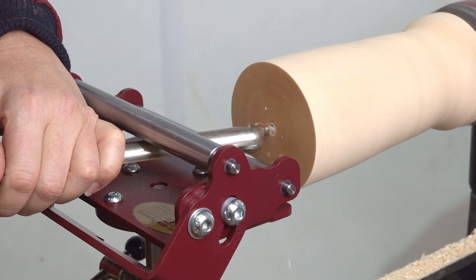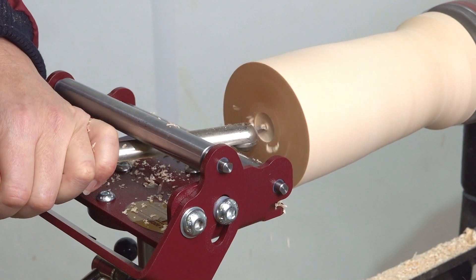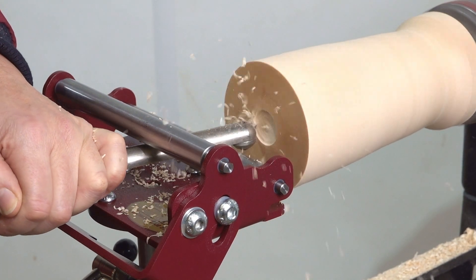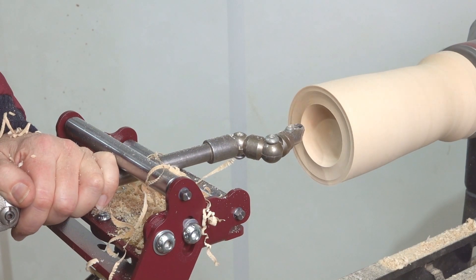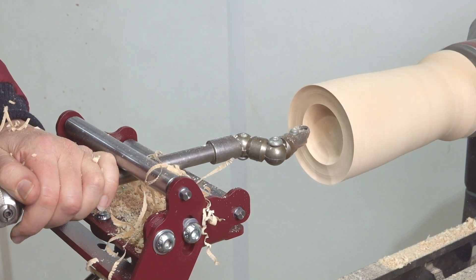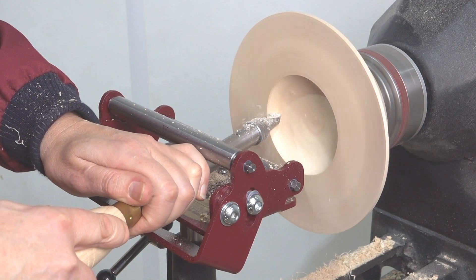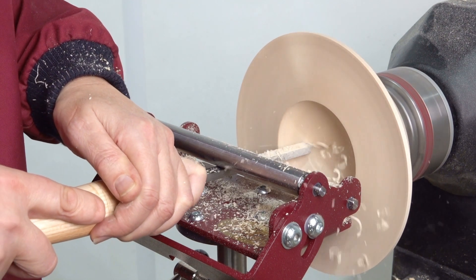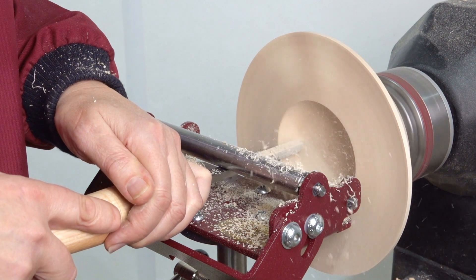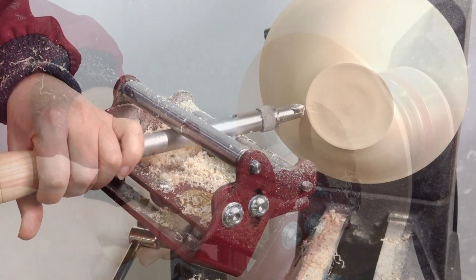Start the lathe and slowly approach the wood with the tool, ensuring the shaft of the tool is in contact with both rollers. Hold the tool in the normal way, but keep the front hand clear of the front roller. Now use the tool in the way it was designed to be used, noting how the rollers help control the tool, making the operation much smoother and enjoyable.